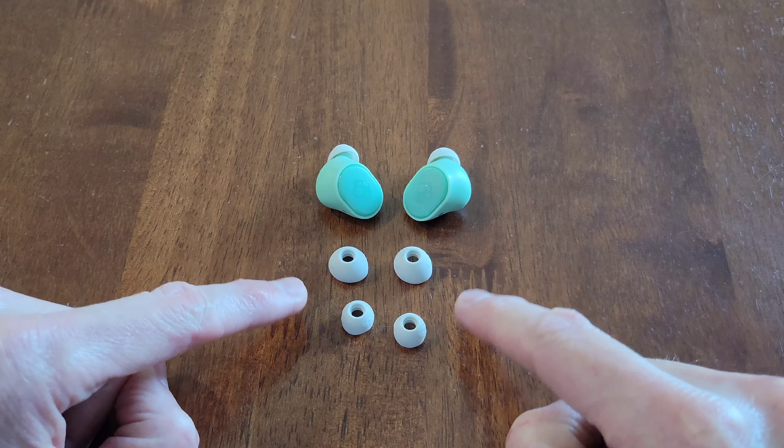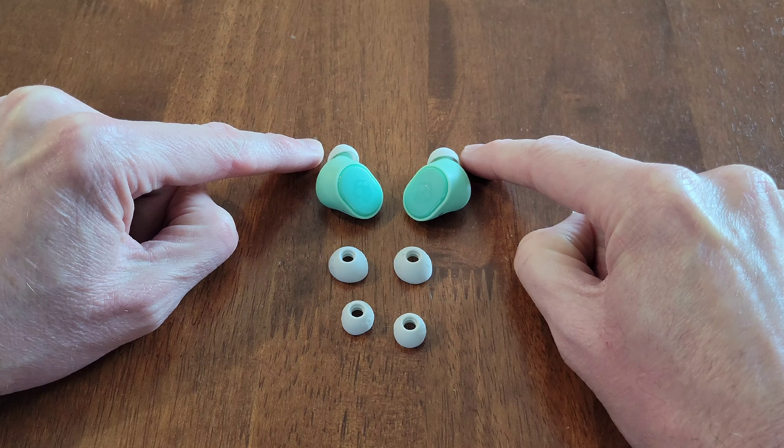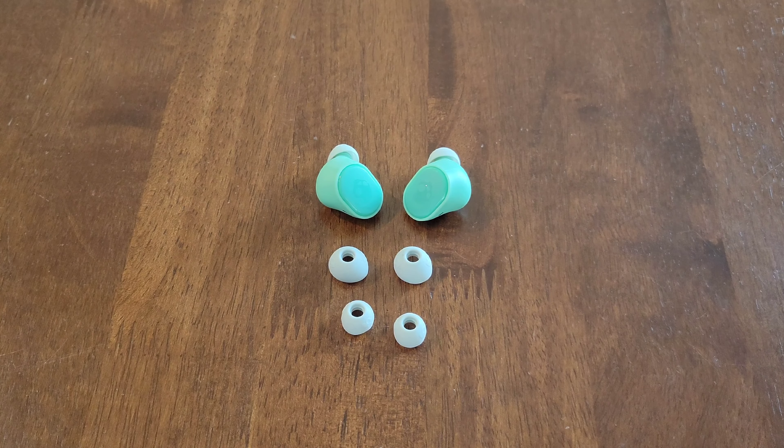So they supplied us with different size ear gels, and there are ear gels that are installed on the earbuds already. You want to make sure that you select the correct size ear gels for your ears.